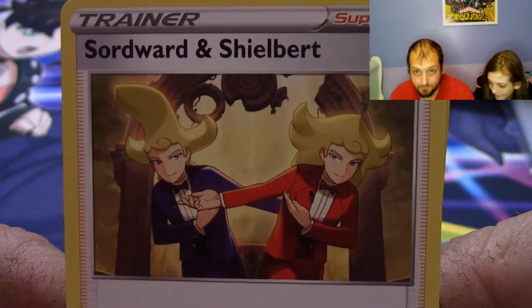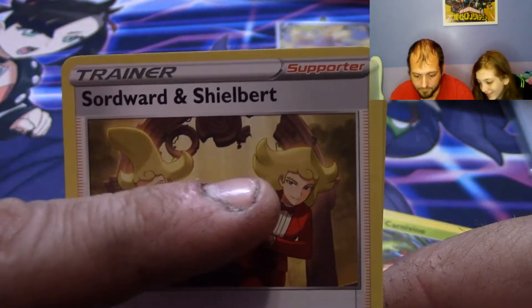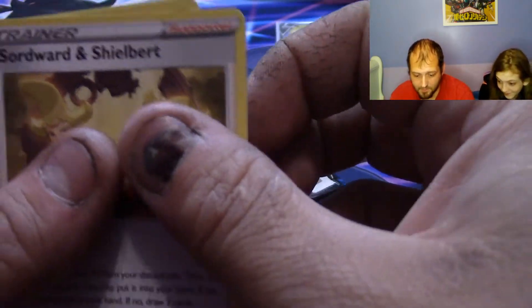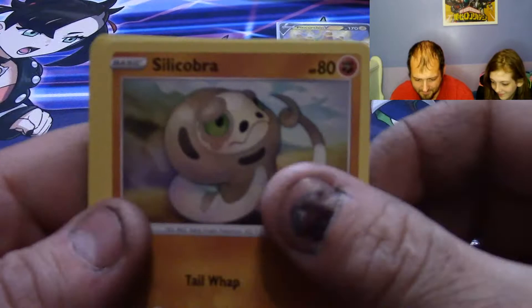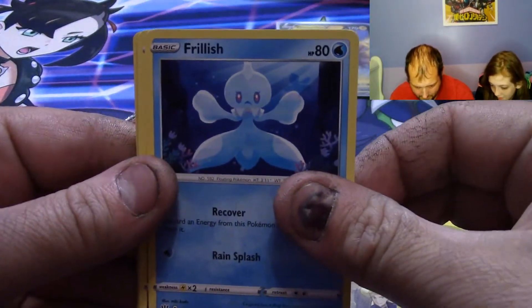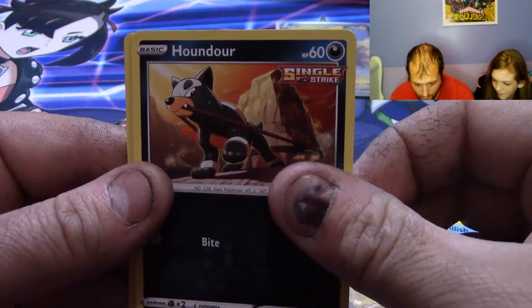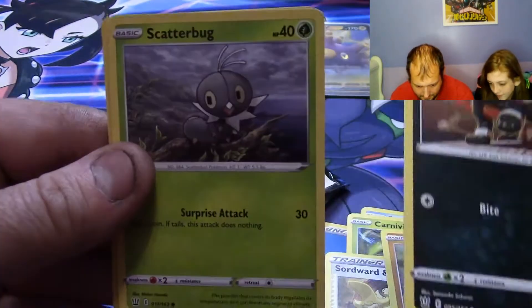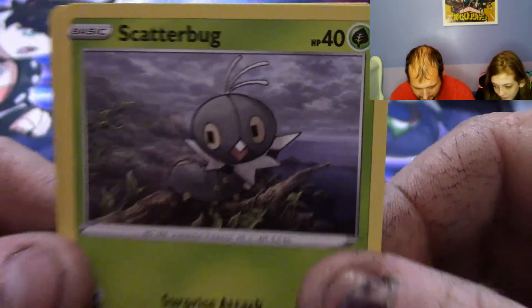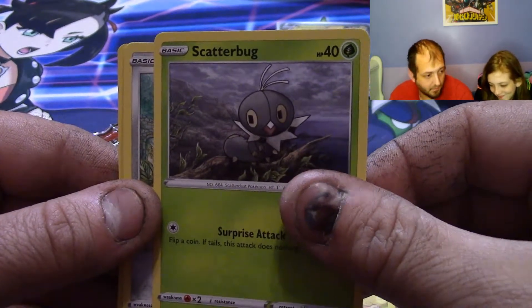Sirfetch'd and Zamazenta — look at the hair. Silicoboa, Frillish, Houndour. Cute little Scatterbug — I thought that was a bird but it literally has 'bug' in its name.